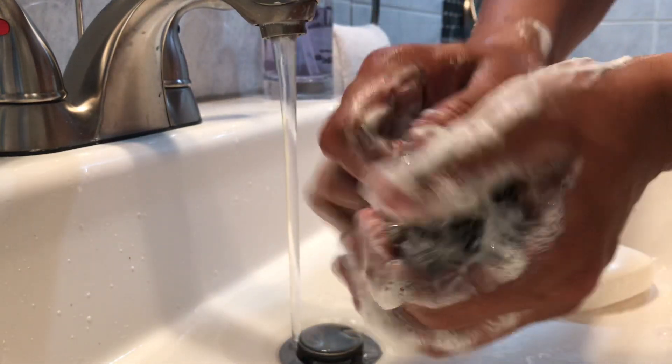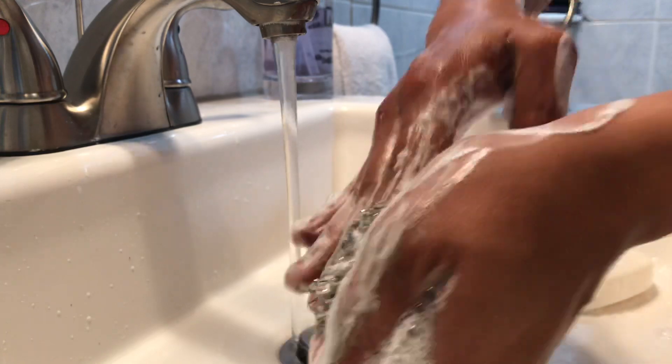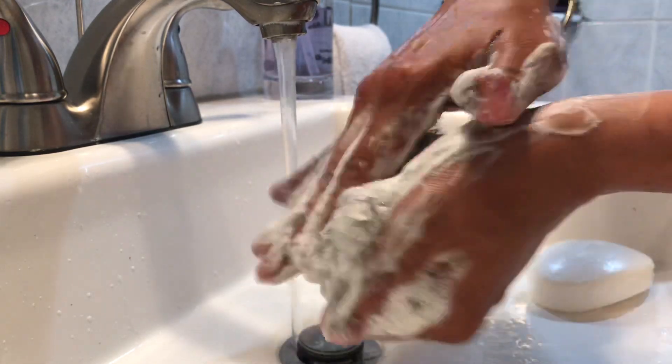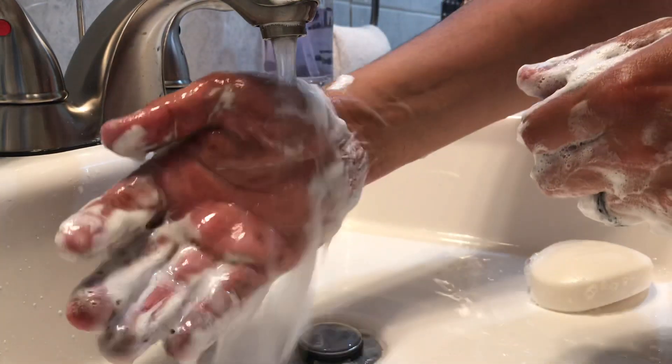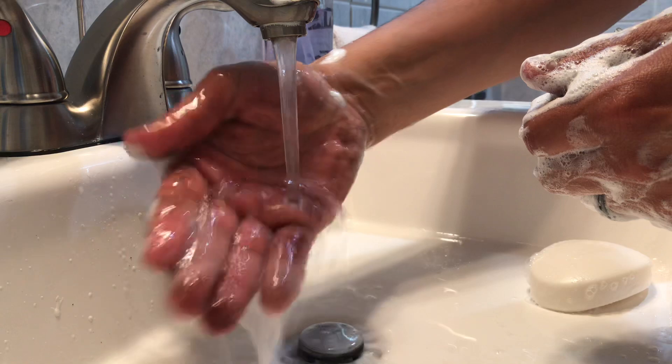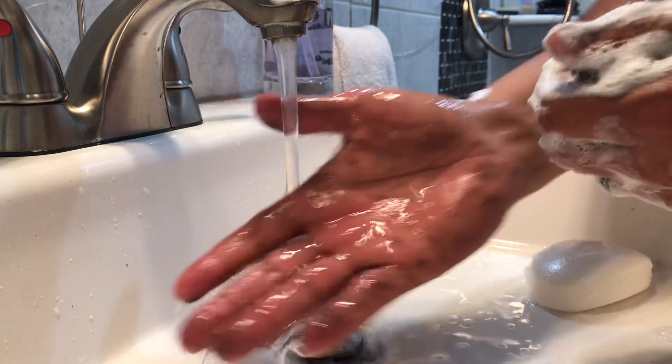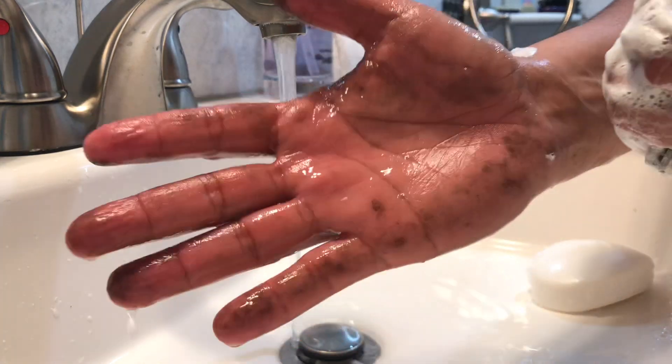Watch the difference — just in this simple 30 seconds or so, I'm just scrubbing here. Get your fingers in and you kind of get the hang of it. Rub, rub, rub — and watch the magic. Look at that, look at the difference! Just keep scrubbing.